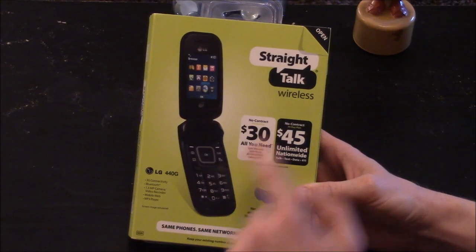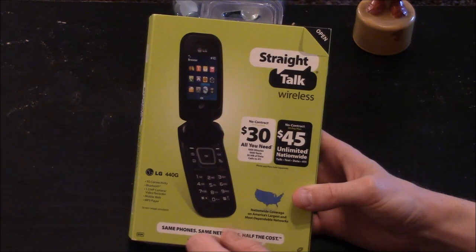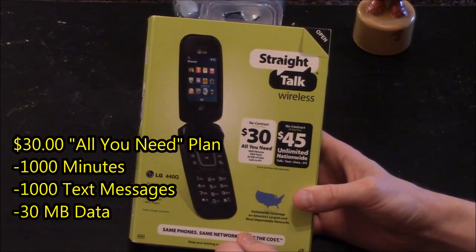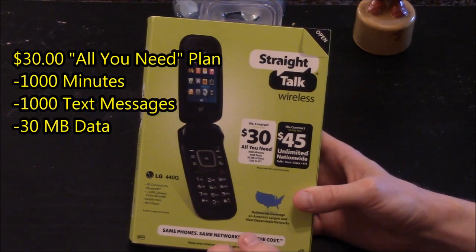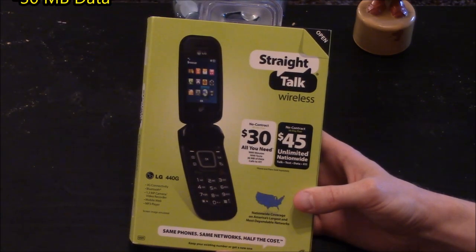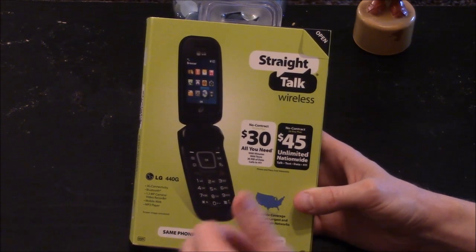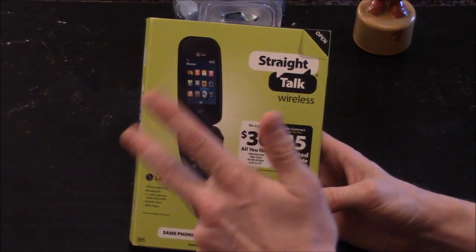This phone works with the Straight Talk wireless plan. You have the $30 all-you-need plan which includes 1,000 minutes, 1,000 text messages, and 30 megabytes of data. Or you can get the $45 unlimited nationwide talk, text, and data plan.